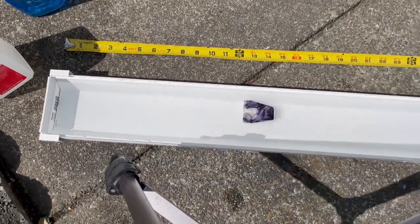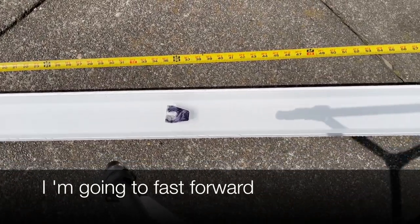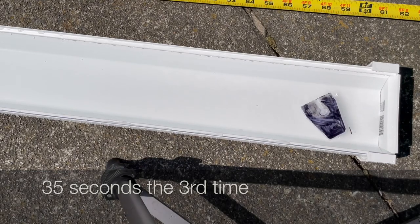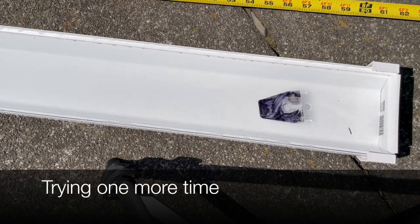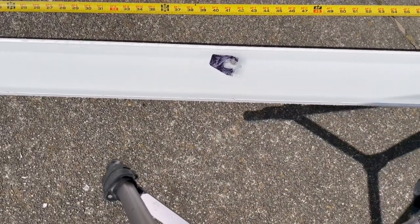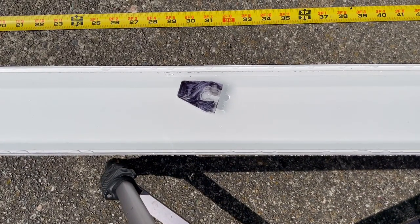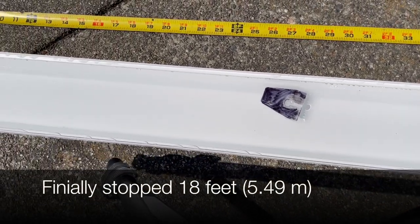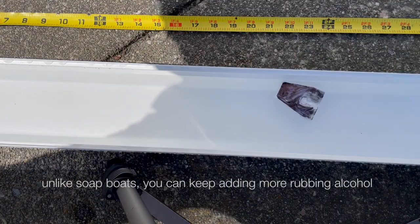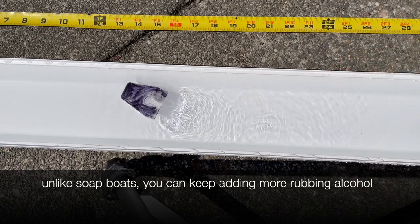I'm going to kick it into fast motion because you don't want to sit around and watch the boat go. It does take a very long time — 35 seconds this time to go five feet. But it's not done. I turn it around and it gets a little more of a burst, coming to an end at about 18 feet, which is about 5.49 meters — pretty far for one shot of rubbing alcohol.